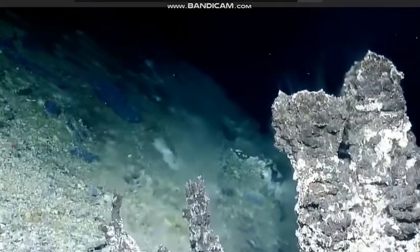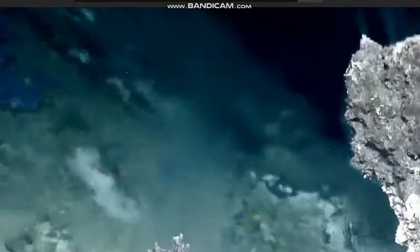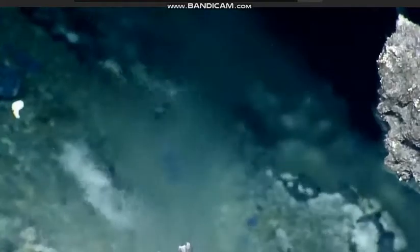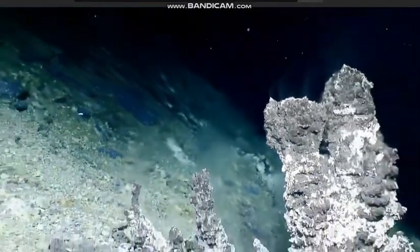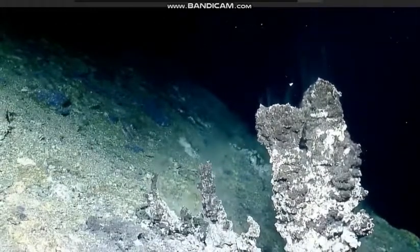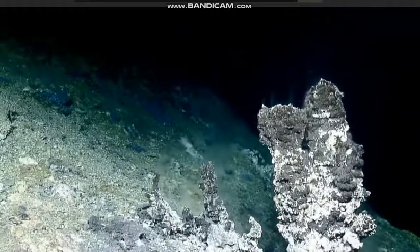And I can just kind of start with nothing and then come back to kind of set the scene. Those are some high temperature vents. Yeah, and actually that white kind of blows it out.